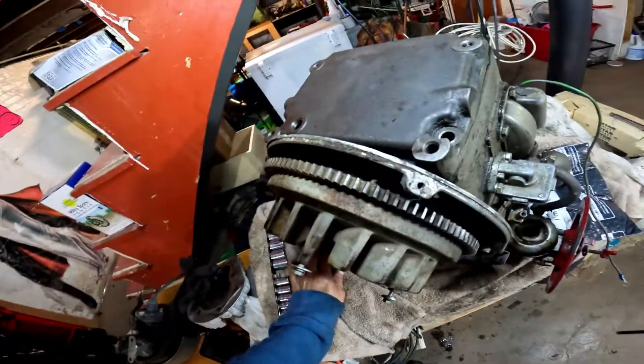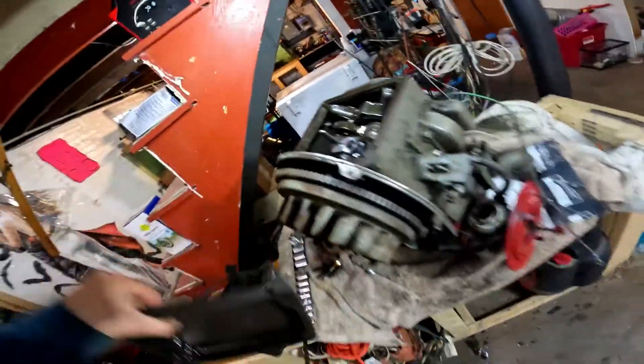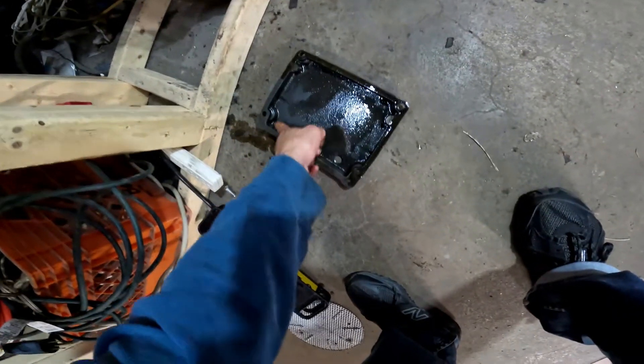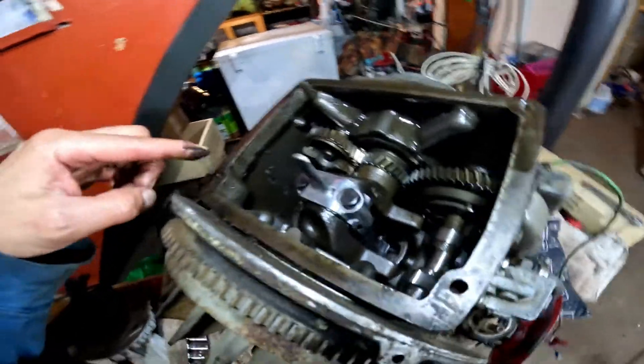Alright, got these down. Going to take the oil pan off right here — I just got a new gasket for it. There's the oil pan, washed out and cleaned out. All this oil in here is fog — engine fog — because I fogged the engine.